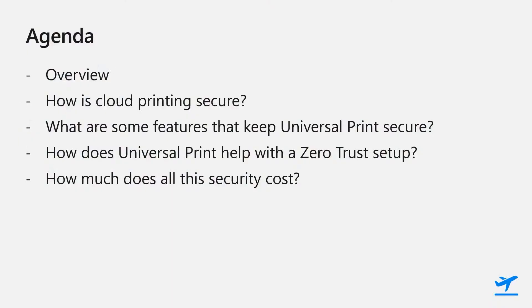Hi, everyone. Welcome to the Microsoft Technical Takeoff session, 'How Secure is Universal Print?' My name is Richelle Chung and I'm a Product Manager on the Universal Print team. Today we'll be going over an overview of Universal Print, how cloud printing is secure, what features keep Universal Print secure, how Universal Print helps with a zero trust setup, and how much does all the security cost.